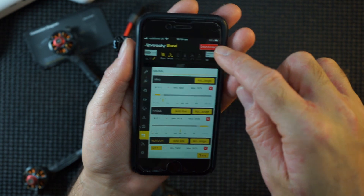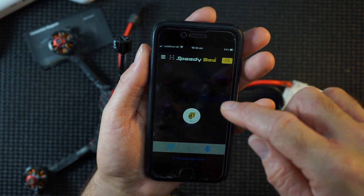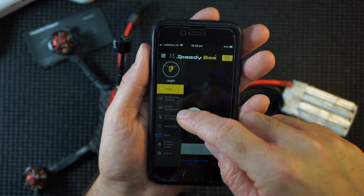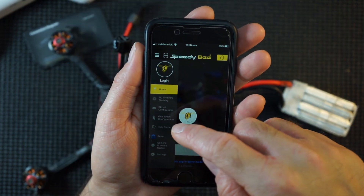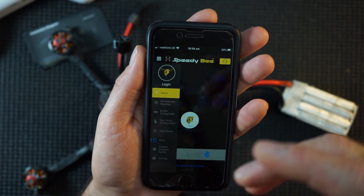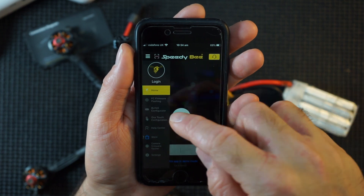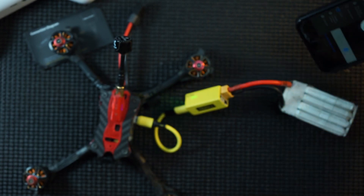I've been told this actually lets you flash firmware too. There's a menu button where you can flash firmware, use the BLHeli configurator if you need to change motor directions, and there's a one-touch configurator which has a couple of firmware options in it. I probably would never touch that, but the main thing I would use this for is on-the-go Betaflight. I think that's brilliant - one definitely for the bag.